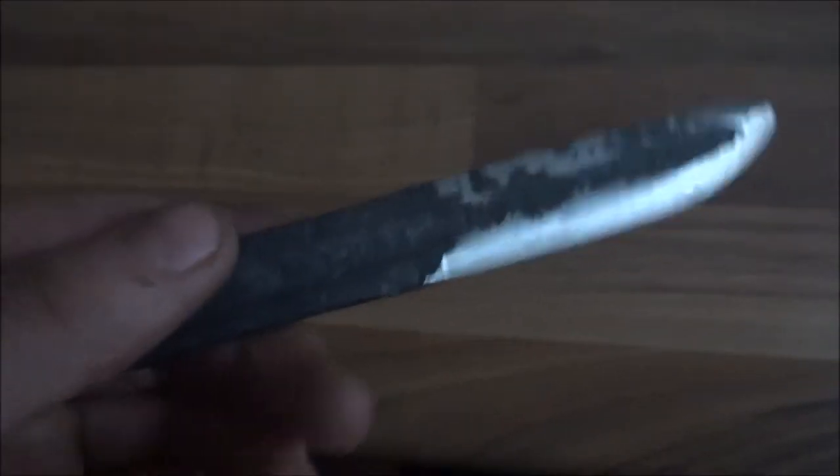Very sharp, just need the heat treated now, make a handle and sand it off and it will be done.